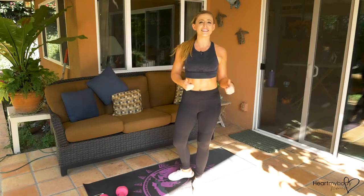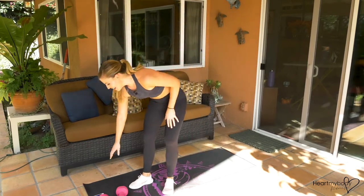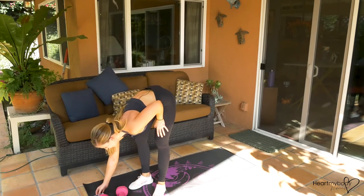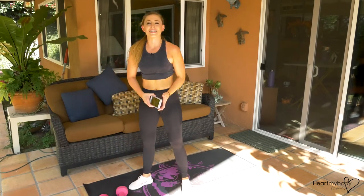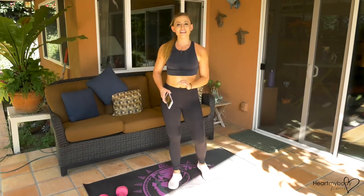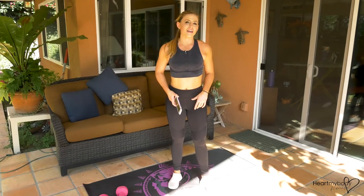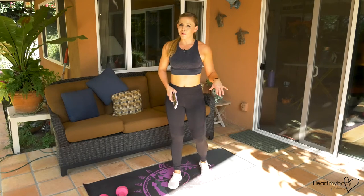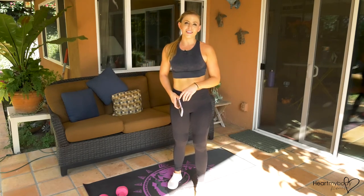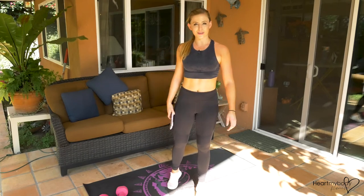Nice work, you guys. Really good job. It's not easy to do 20 seconds on, 10 seconds off. So good work. Thank you so much for tuning in and joining me for this workout. If you want more, Heart My Body Fitness on YouTube is where it's at. You can also go to heartmybodyfitness.com to check out more content from me. I appreciate you. Have an awesome day, and I'll see you next week. Bye!